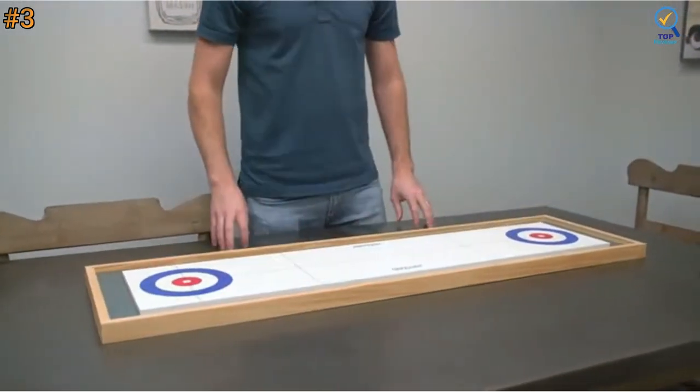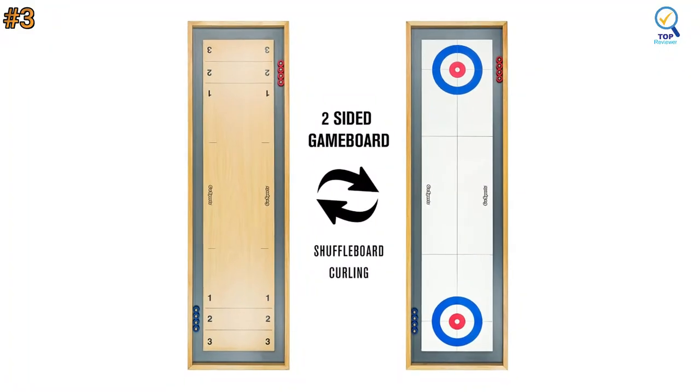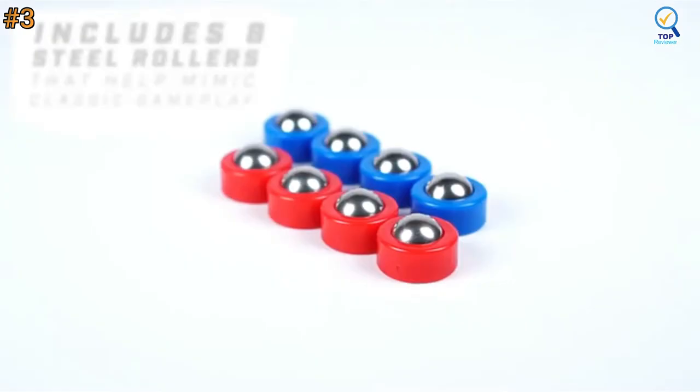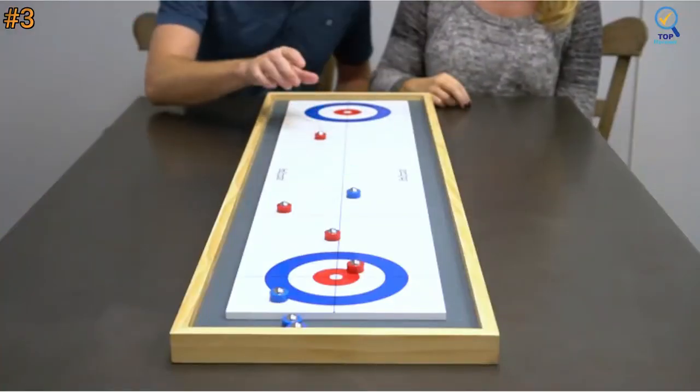The quality craftsmanship makes this shuffleboard and curling game a great gift for both kids and adults. Plus, the fun tabletop size makes it a must-have for anyone's board game collection. If you desire a professional-level shuffleboard table experience, this table is worth considering.